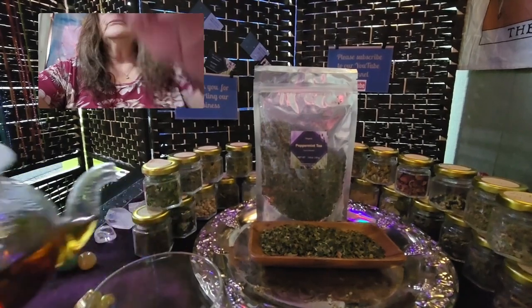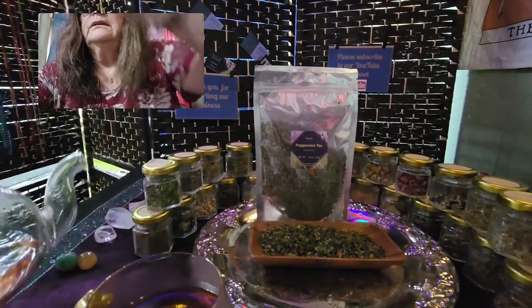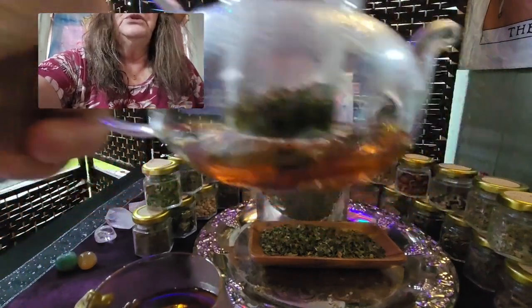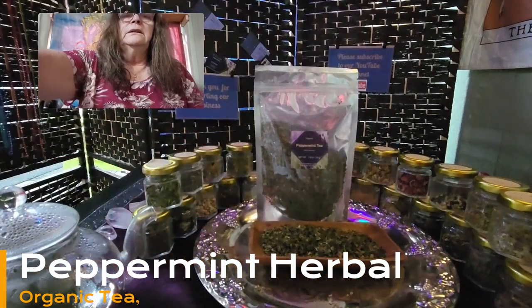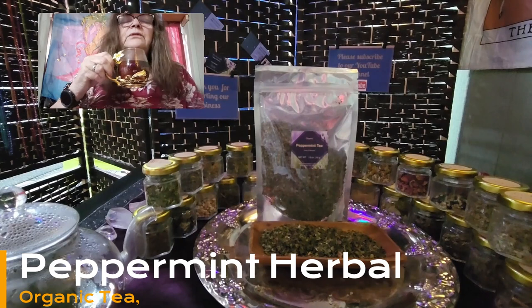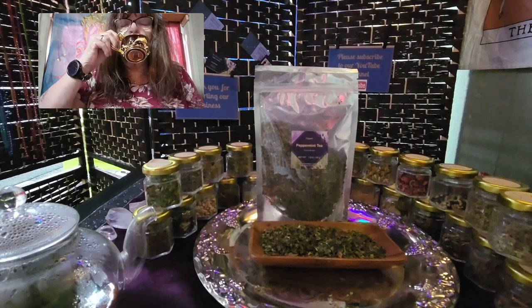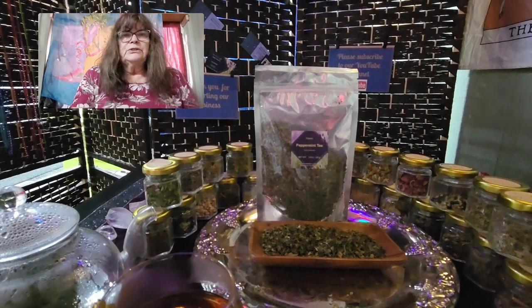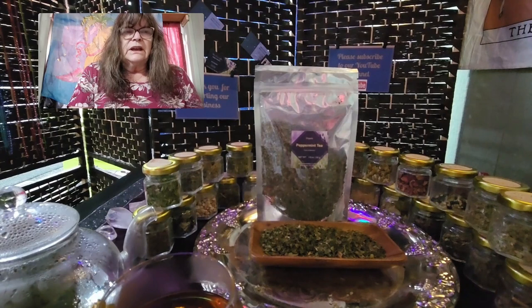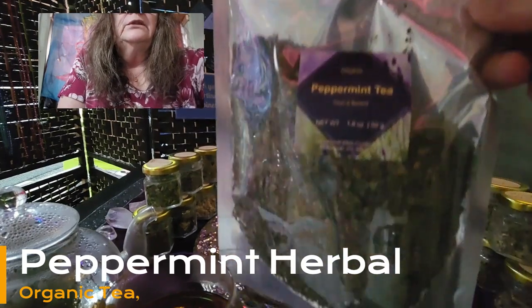So let me just pour my tea. This is pure fresh peppermint tea. Let me just take a sip before I start. Even the smell, the aroma is delicious. So today I'm talking about not any unusual herb you may never have heard of — I'm talking about peppermint tea, fresh leaf peppermint tea.